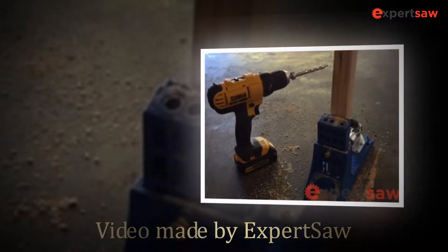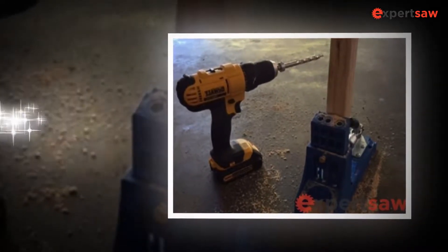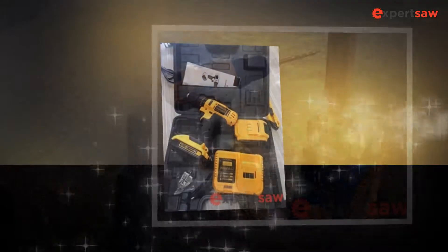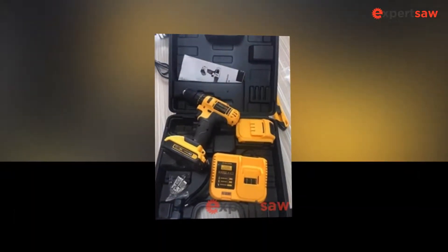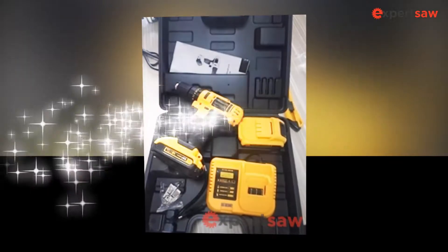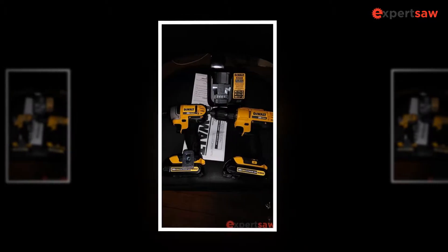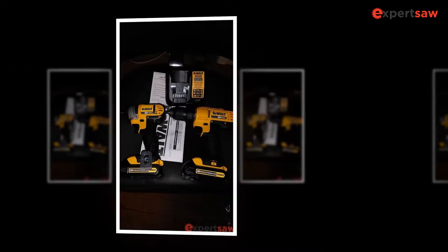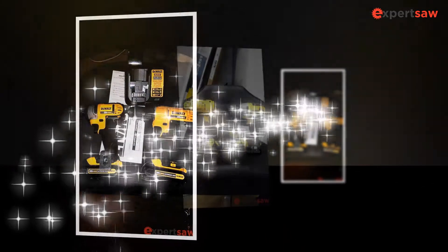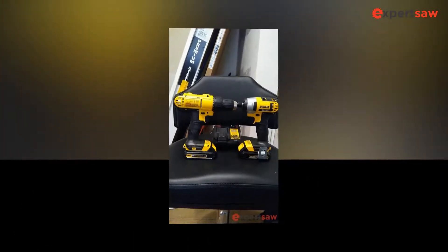Everybody, we are expertsaw.com. In this video we are sharing with you what we think is the DeWalt DCD771C2 20V Max Cordless drill. The DeWalt DCD771C2 20V Max Lithium Ion Compact Drill Driver is a very lightweight tool for DIY deck and wood frame drilling. It is an original product for mechanics. The ergonomic grip safe handlebar of the drill is flexible to enable technicians to move the tool at their convenience.